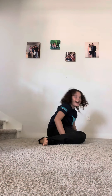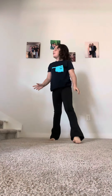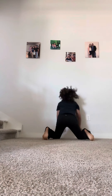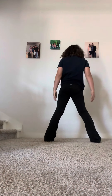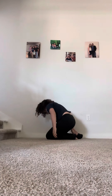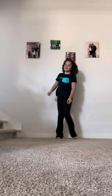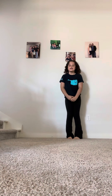Alright guys, look here, that's what we're doing. I'm going to teach you how to do a back bend. So this is how I'm going to teach you quick and easy how to learn how to do a back bend.